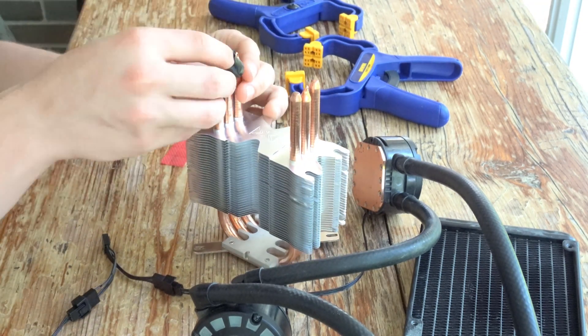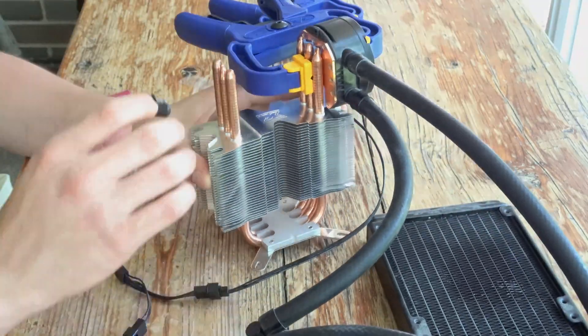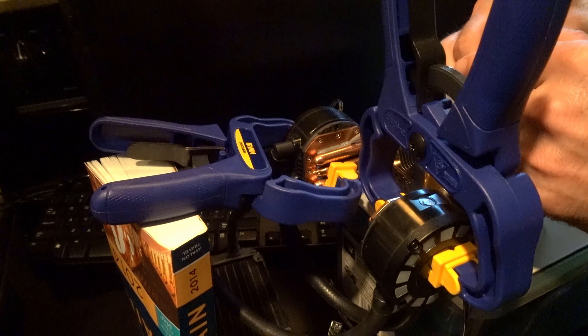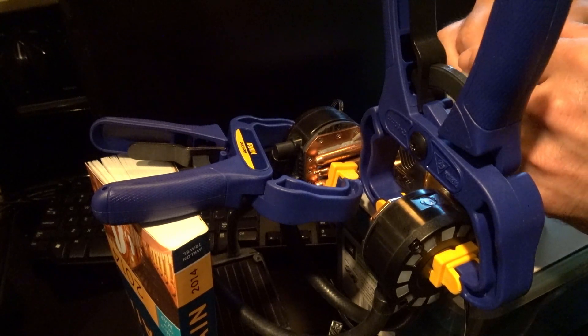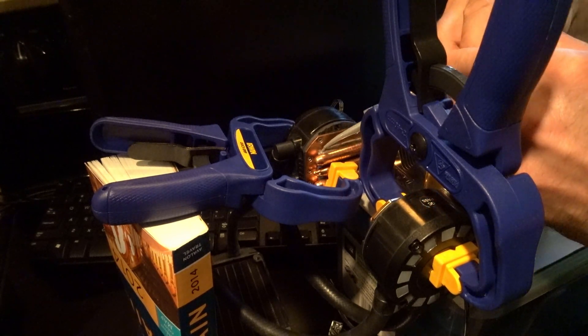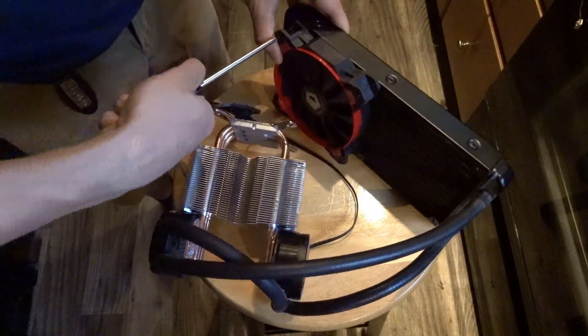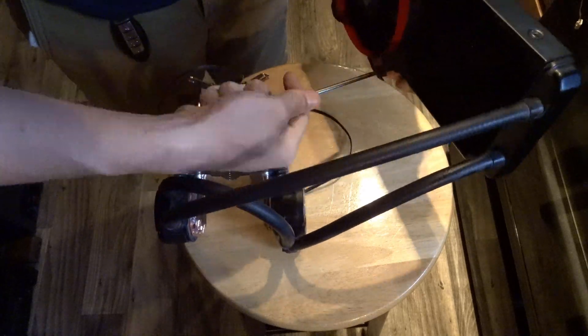To remedy this, I used clamps to hold them in place while I prepared to secure them. Once clamped, I piped JB Weld in the junction of the block and heat pipes. I repeated the process on the other block, then waited until the next day to pipe the other side. After waiting for the weld to dry, I removed the clamps and was relieved to see the blocks stayed in place.